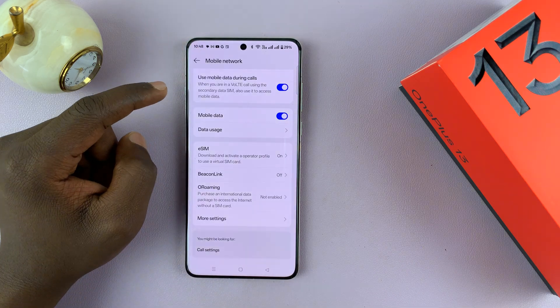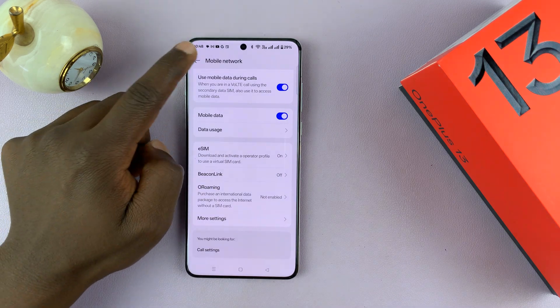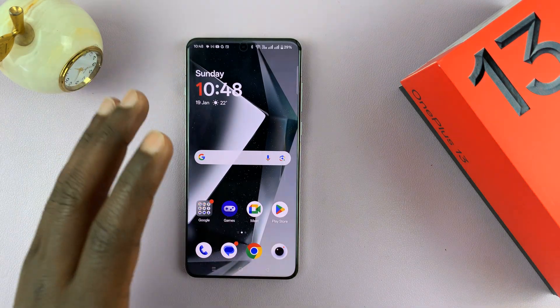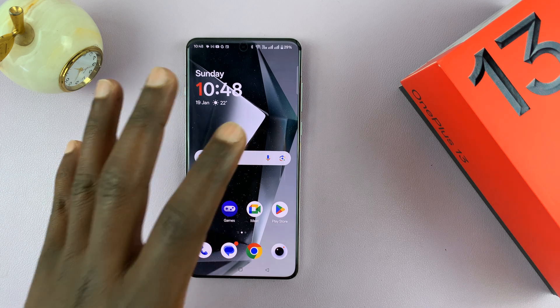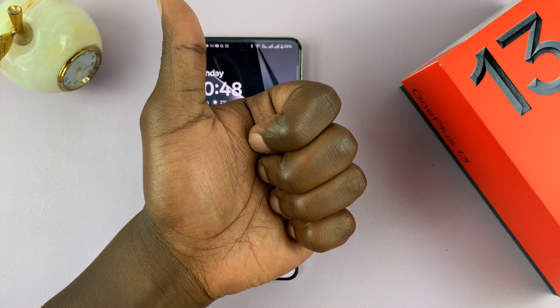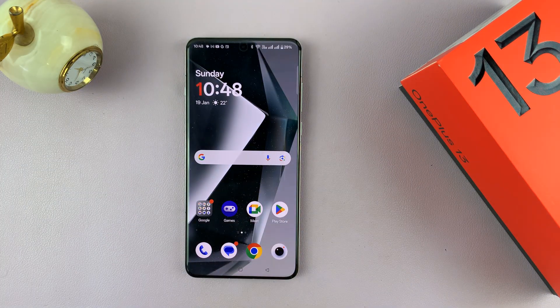And that's basically it — that's how to manage the SIM cards in a dual SIM OnePlus 13. I hope you found this video useful. If you did, don't forget to leave a like and possibly subscribe for more tips — it really does help the channel. If you have any comments or questions, feel free to leave them in the comment section, and I'll talk to you in the next one. Good luck.